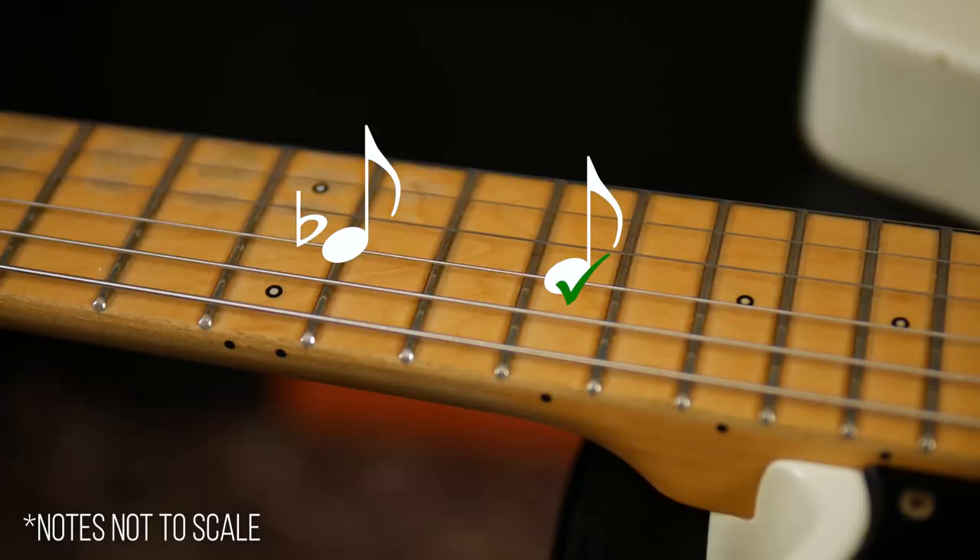To correct this issue, we need to make the string shorter. By adjusting the bridge saddle forward, we shorten the string, bringing the correct note towards the twelfth fret. Adjusting the bridge so that each string plays in tune all the way along the frets is what we mean when we say setting the intonation of a guitar.